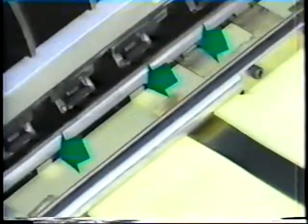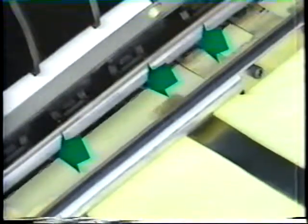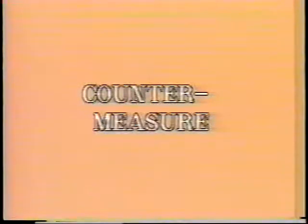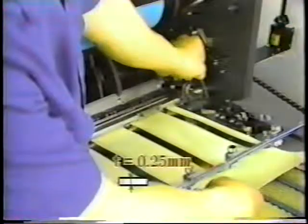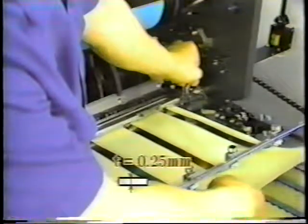It is caused when the upper feed roller feeds the paper and the stop finger is not fully retracted. Therefore, the paper hooks on the stop finger. Check the height by using a 0.25mm thick sheet of paper.